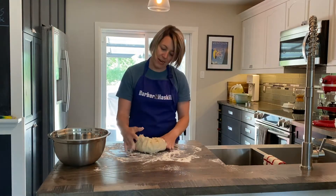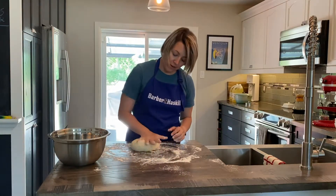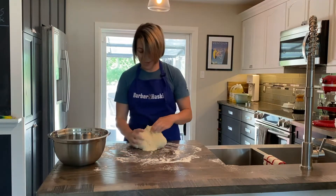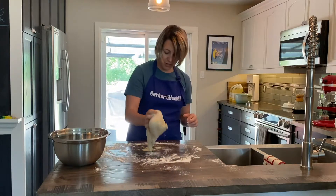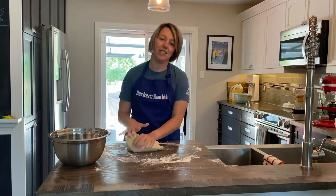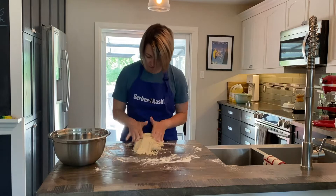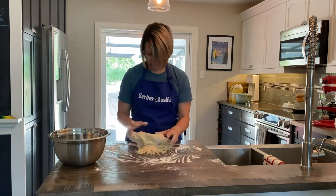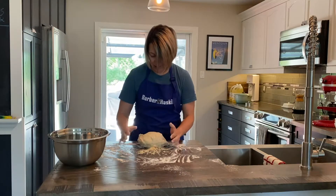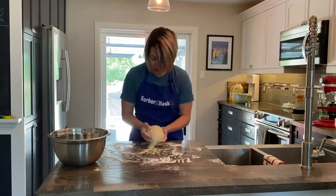It really helps if you can flour up your hands a little bit too. A little bit of stick to the counter is good because it will help when you're kneading the dough. You're just going to do this for a couple of minutes — not too long — just make sure it's all worked together. You're just going to try to gather it together at this point and kind of form it into a ball.